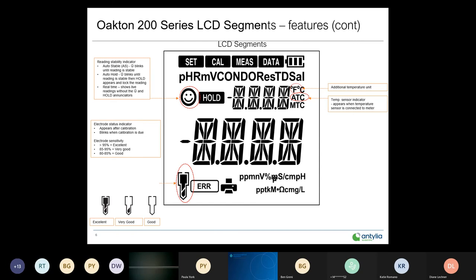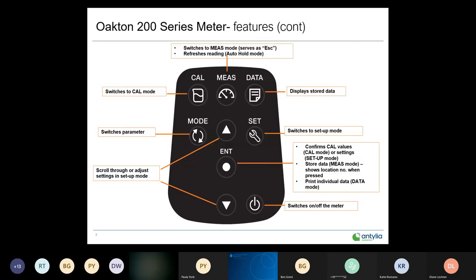Greater than 95% — that's a brand new electrode, you'll have both segments lit up. 85 to 95%, you'll have one segment — that electrode is still very good. Below 80 to 85%, there are no segments left. Once it gets below 80%, that's a good indication the electrode needs to be cleaned and recalibrated. If it's been poisoned, unfortunately it'll need to be replaced.